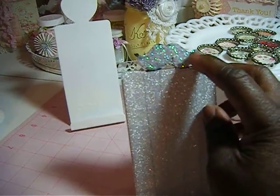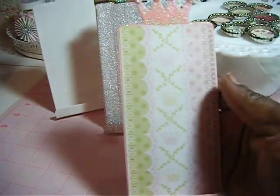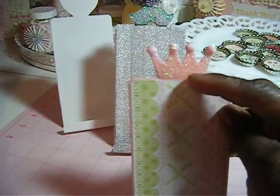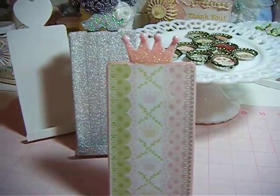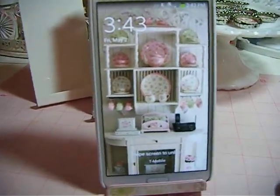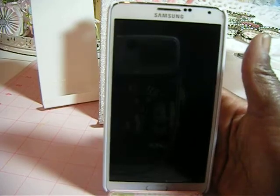And added some glitter up there on the mustache. So I did that one like that. And this one here, I used the Kirby Princess paper stack and covered this one up. And added some glitter and glossy accents to the crown. So my phone just sits in there like that. I couldn't really decorate the back much, because the phone had to sit flush in there.